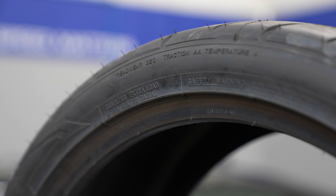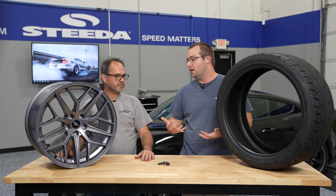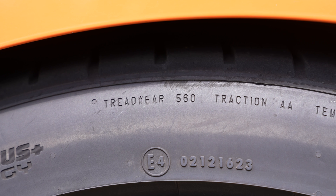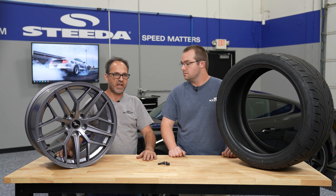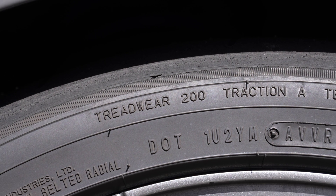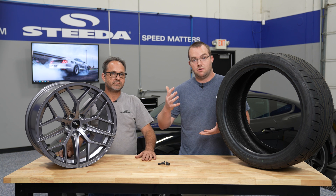On the tire you can also see the tread wear rating — the G2s are a 320 tread wear rating. The tread wear rating is a code that lets you know roughly how long that tire should last. The higher the number, the longer the tire should last. The lower the number, the more aggressive the tire compound, so you get more grip but shorter life. You pay for that extra grip with tire longevity.